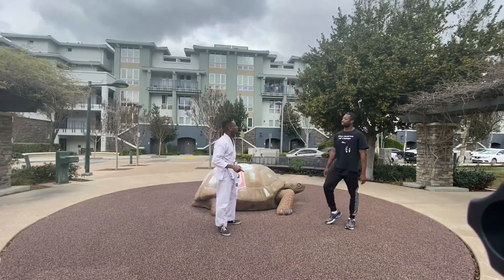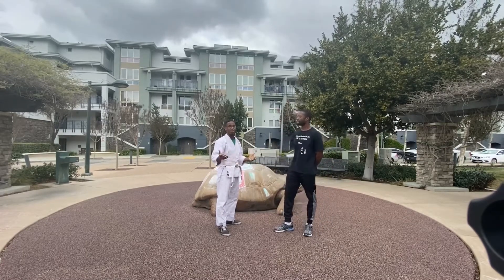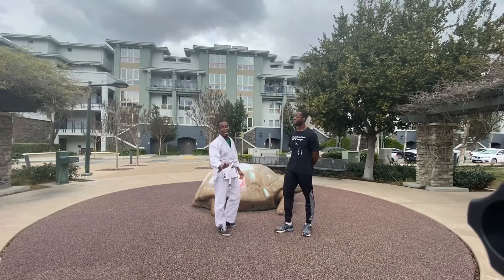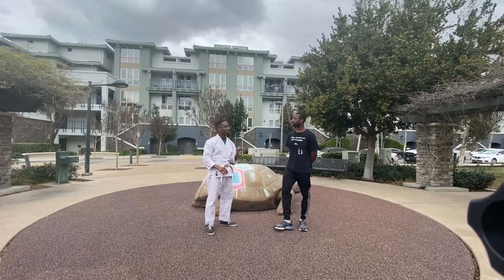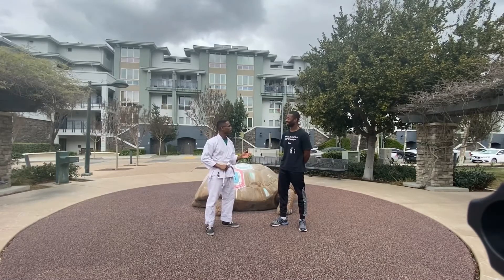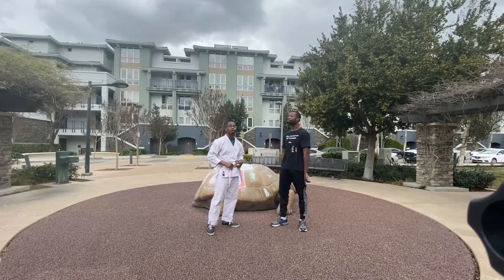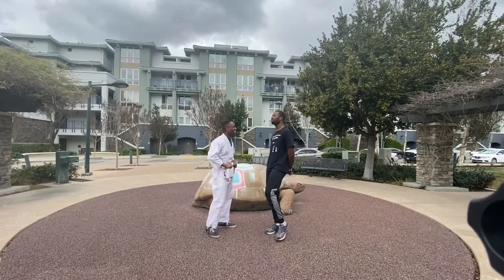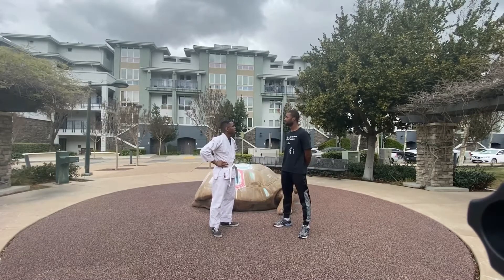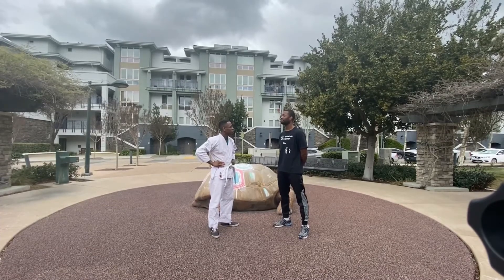Raymond Daniels is one of the more famous guys from point sparring who has transitioned to full contact kickboxing. He fights for Bellator right now and is one of the best, most entertaining fighters they have. I trained with both Raymond Daniels and Sage Northcutt. Raymond gave me an awesome opportunity — his son was looking to build a junior team, and I was sponsored to go out to Guatemala to do some fights.